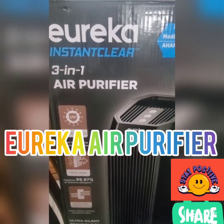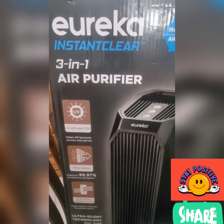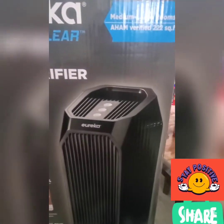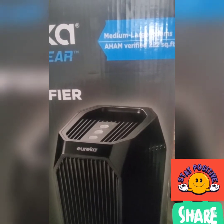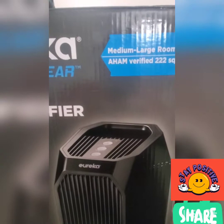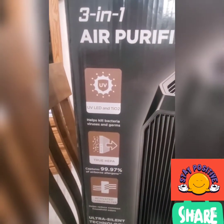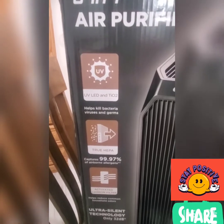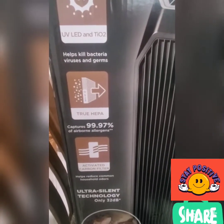Welcome back to my channel. Today I'm going to review the Eureka Instant Clear 3-in-1 air purifier. It's for a medium-large room, AHAM verified 222 square feet. It has a UV LED and TiO2 that helps kill bacteria, viruses, and germs.